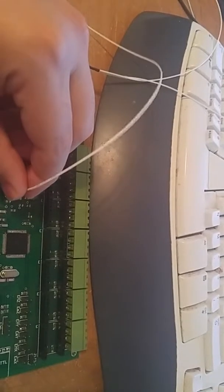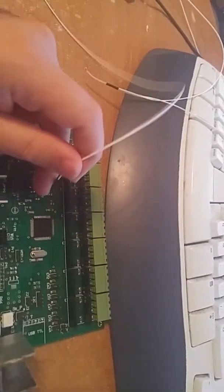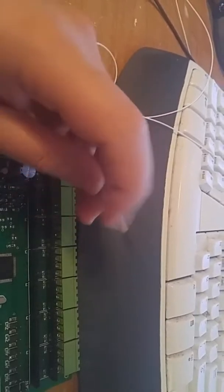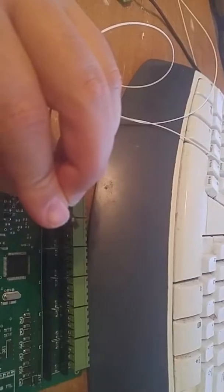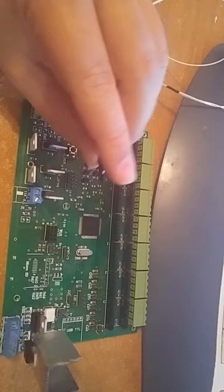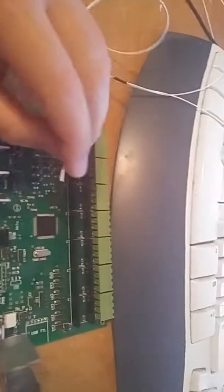If it comes off easily, that means there's no connection between the wire and the pin. In that case, pull it out and use a plier to make the metal part round, then push it in hard so it goes in and stays in. There's a bit of a latch here — that will stop the plastic from coming off — but sometimes it's just not in the latch.